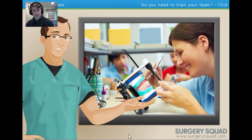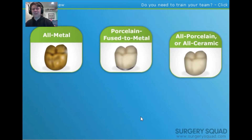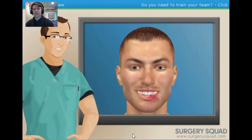First up: temporary crowns. Temporary crowns are placed over a patient's tooth while they wait for their permanent crown — they're usually prefabricated from plastic or stainless steel. A patient's permanent crown can be all metal, all porcelain, or all ceramic, each with their own advantages and disadvantages. Click on the different types of crowns to learn more about them; when ready, click Continue.